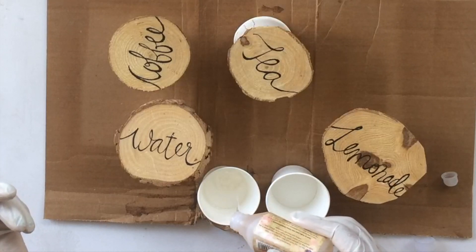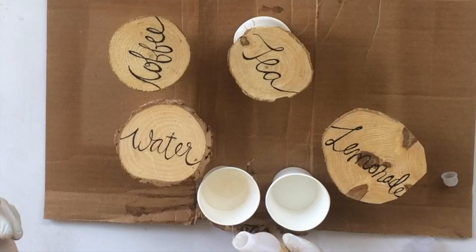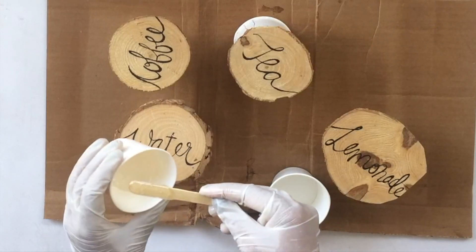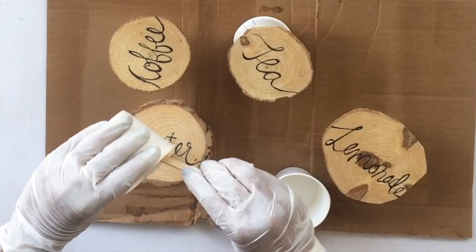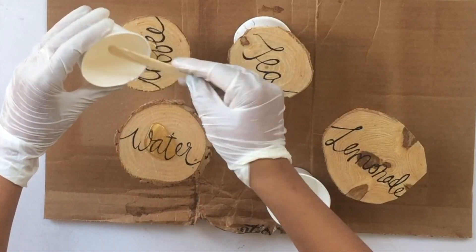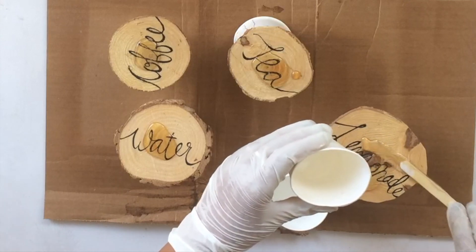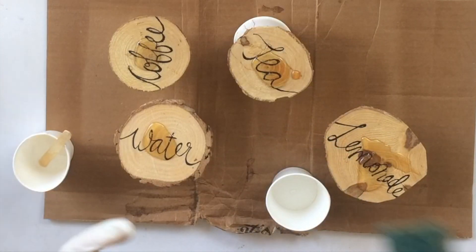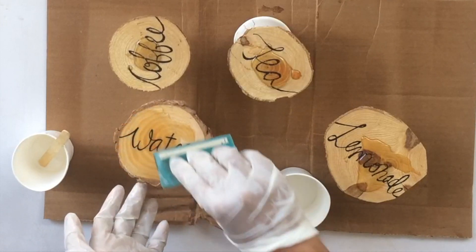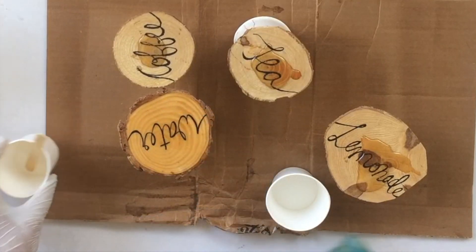Now to mix the resin. There is a lot of different variety of resin available on the internet. This one by Little Birdie is a fast-drying resin, so you have to be careful and work really quickly. The clear resin and the hardener are to be mixed in a one-to-one ratio — the instructions are all available on the packaging. Mix them in equal amounts and mix them really well. You have about five to ten minutes max to work with this resin before it starts to harden. There are other resins with a drying time of 24 hours or 12 hours — just do your research and try a few to see which one works better for you.